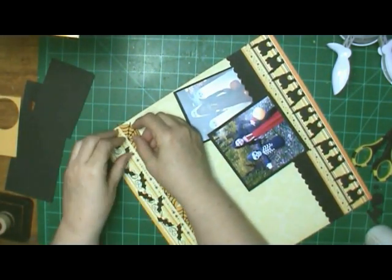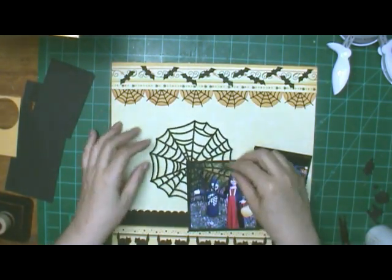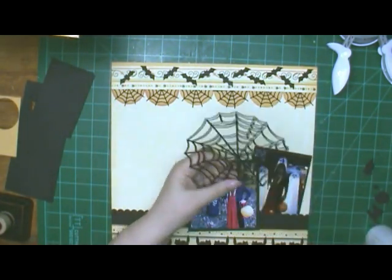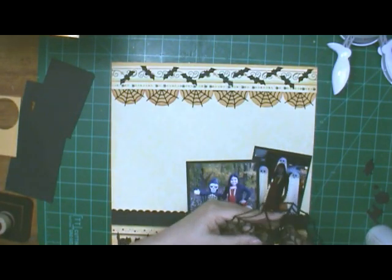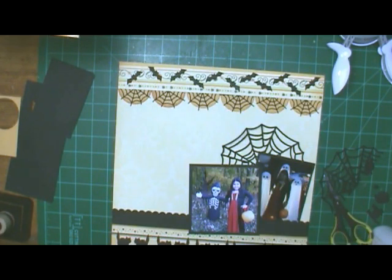And it's also that embossed paper from Kay and Company that I've had a long, long time. I might get it used up now that I've actually got it out where I can use it. And that's a doily.